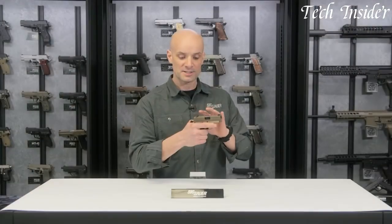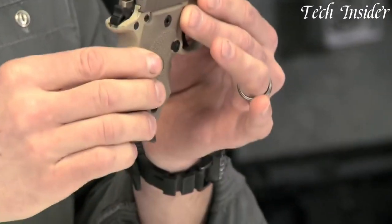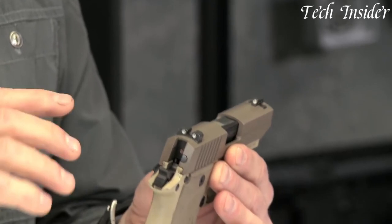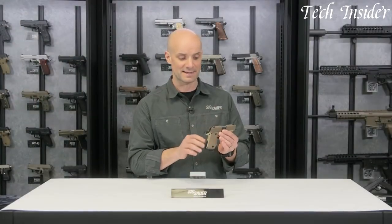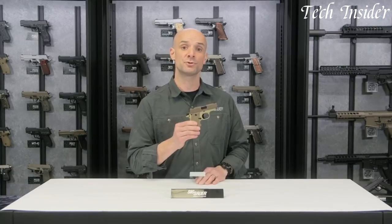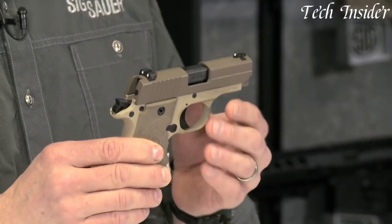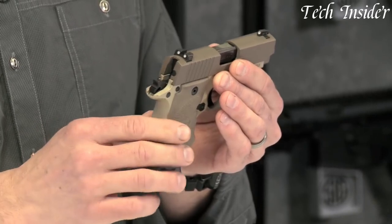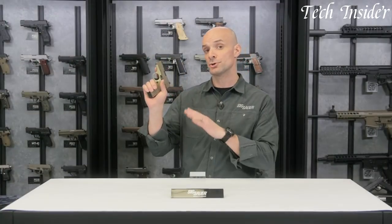The pistol's slide is easy to manipulate, making it effortless to load and chamber a round. The P238 Desert also boasts a lightweight alloy frame and a stainless steel slide, ensuring durability and corrosion resistance. Its compact size and slim profile make it comfortable to carry and easy to conceal, making it an excellent choice for everyday carry. The pistol features SIG Lite night sights, providing enhanced visibility in low-light conditions.